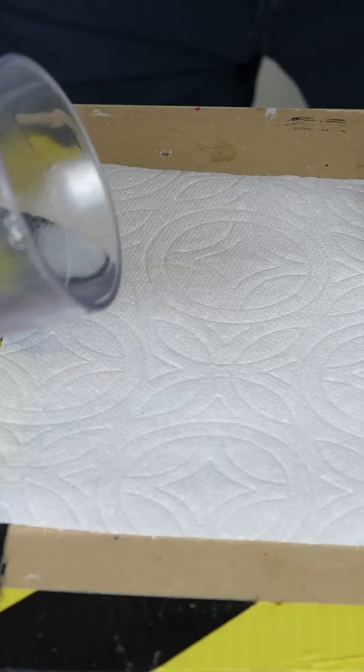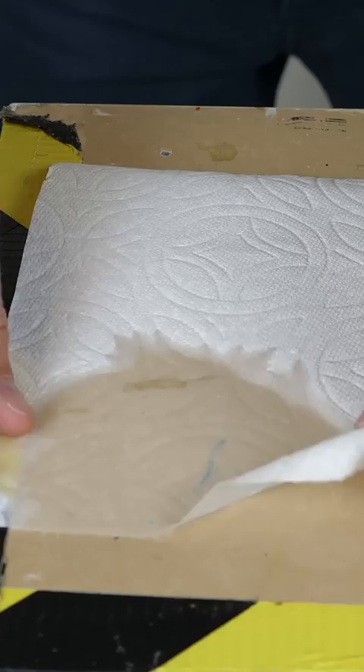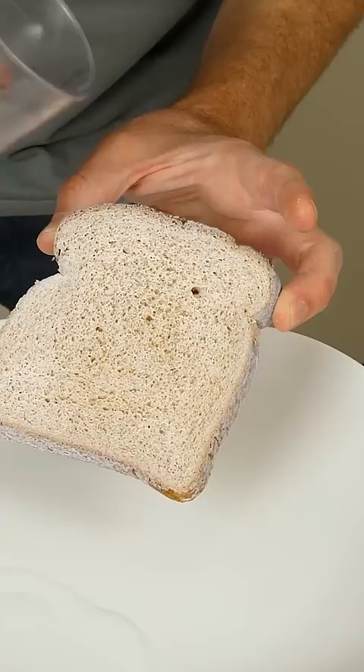Neverwet is a cool spray-on product that makes things hydrophobic. This is one that I put Neverwet on — the water just beads up on it and won't soak in. I can even spray it on bread and it won't get the bread wet. So let's put this to better use.